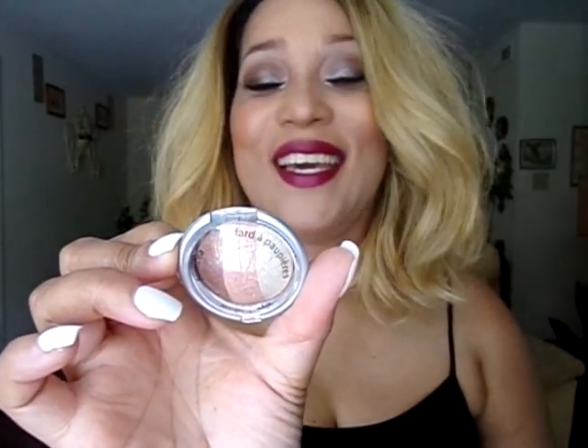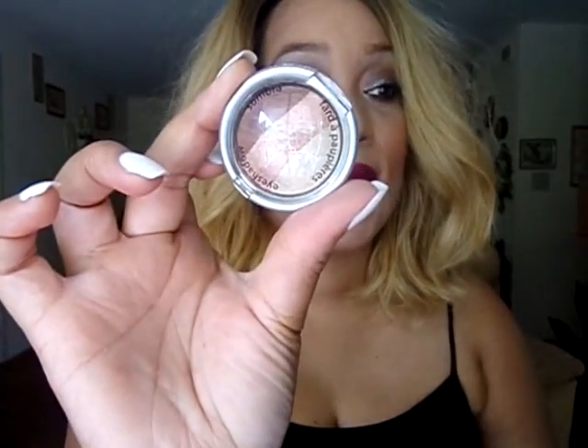Then for eyeshadow, I use this Trio eyeshadow. It's a Trio — in other words, there's three eyeshadow colors — and this is the Palladio Bait Eyeshadow Trio. I love these. I have mentioned this in my last two videos. I do have two other trios, and this one is in Cafe Latte. That's what I have on my eyes.